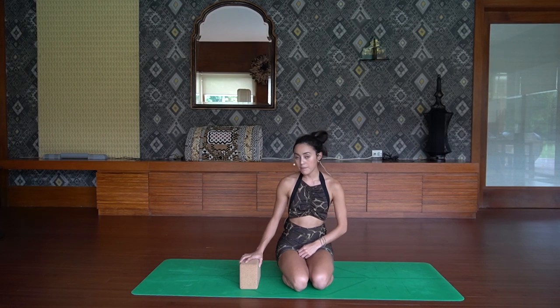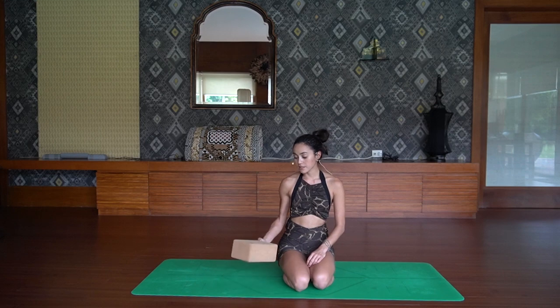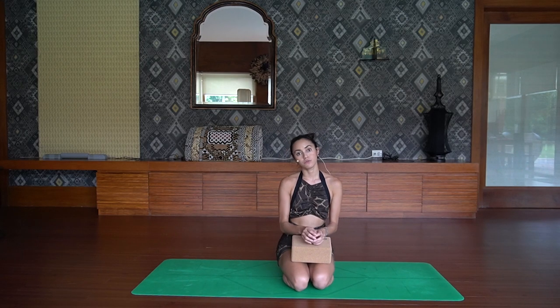Go ahead and grab your yoga block — we're going to be needing this today. The reason why we're going to be practicing with the yoga block is it's going to remind us to recruit strength from the biceps as we invert ourselves into the deep back bend and inversion.